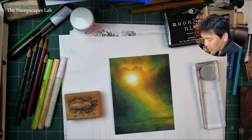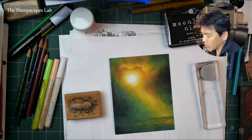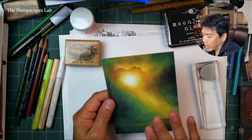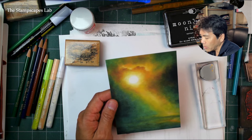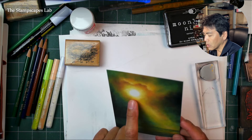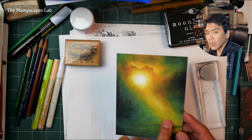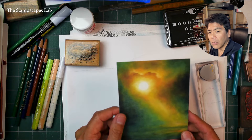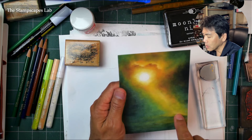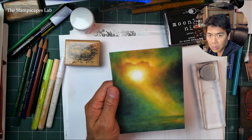Welcome to this episode of the Stampscapes Lab. We're going to try to utilize one of Deanna Tubbs-Odillo's fantastic background papers in a piece right here. What we have is the sun kind of spotlighting a certain area of this land base down here, and what I want to do is utilize this spotlighting for some sort of dramatic scenario.